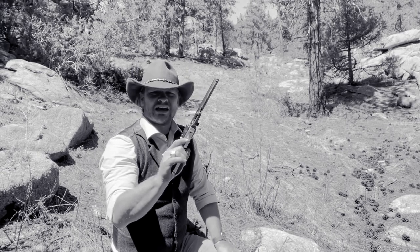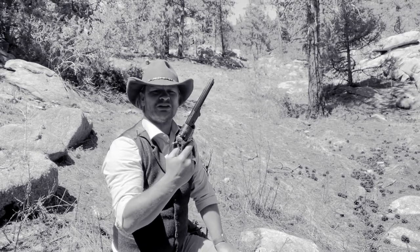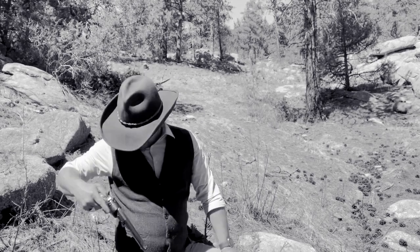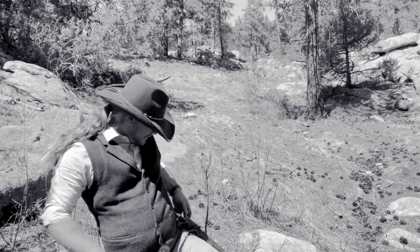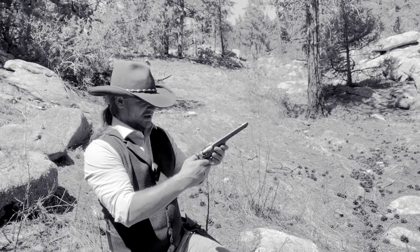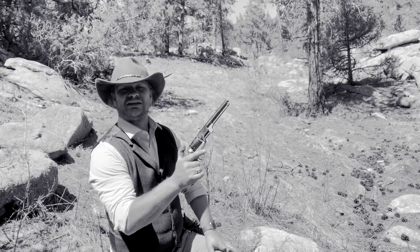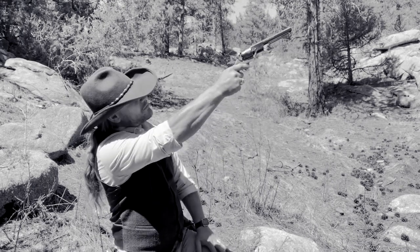So this is the Pietta from Taylor Arms - I love it, this is my baby. Love that smell. Let's fire it side by side with the other Italian Pietta, which is just about as beautiful. Let's fire it up.